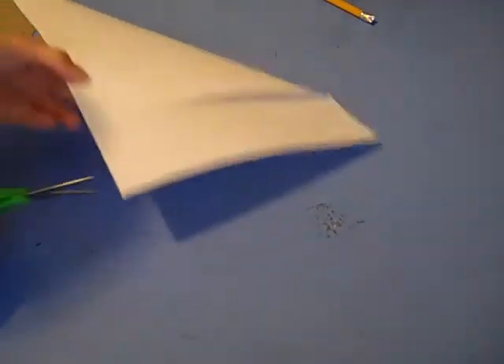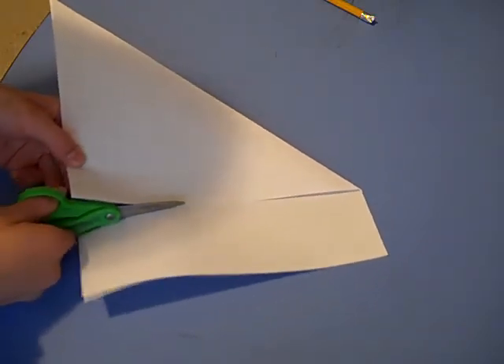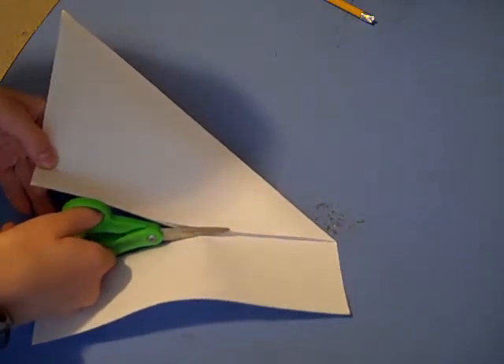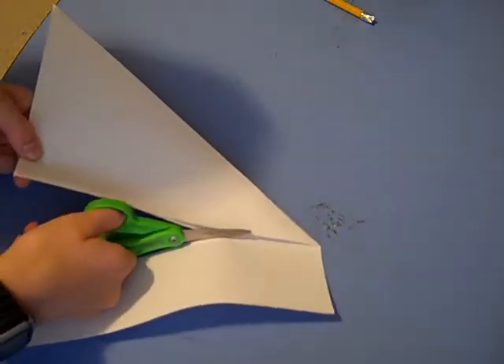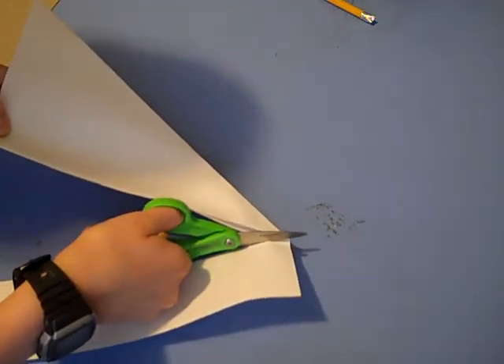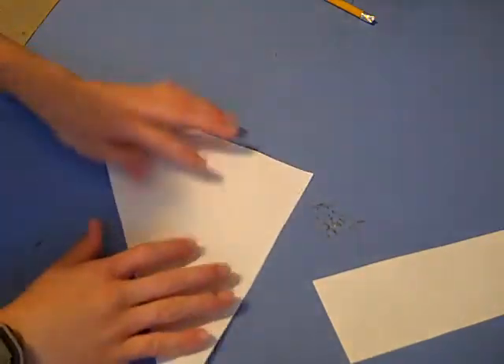Well, this way at least. Then, keep it in half like this.